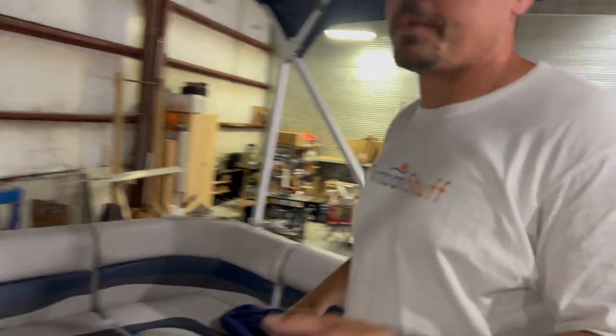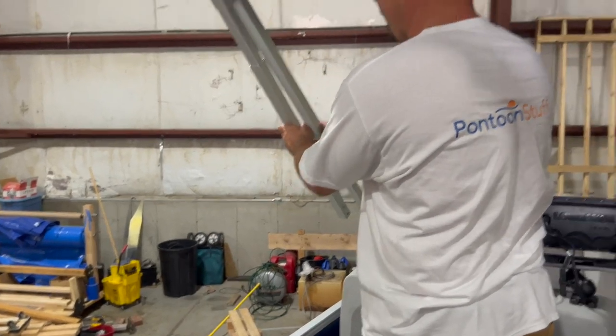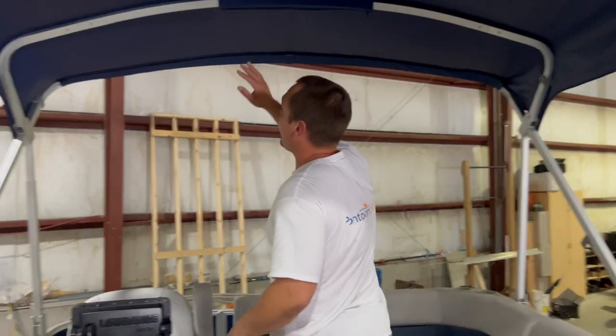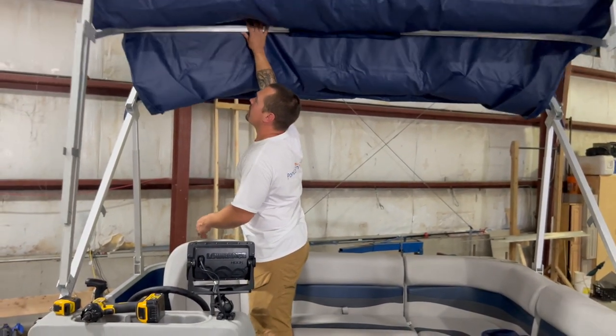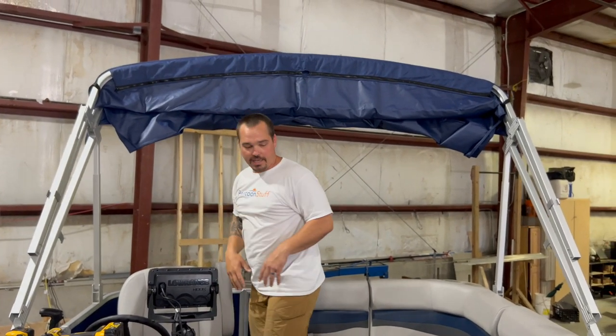We're going to go ahead and tip this back. The way I find easiest to collapse the bimini — whether on the water or just setting it up — is I go ahead and stow those front braces, come to the back and push that back bow, then grab on. That way I can stack the bows and it won't get all crazy as it comes down.